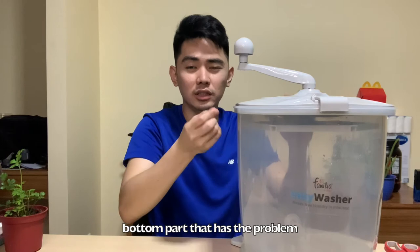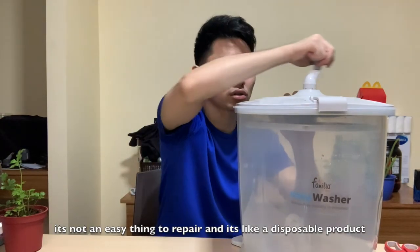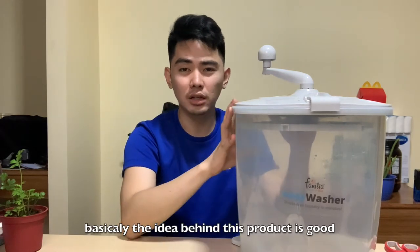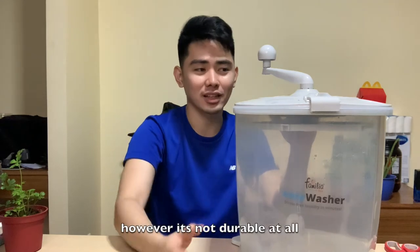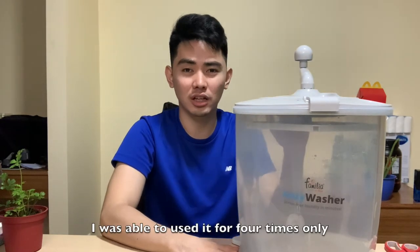Ang mahirap din guys is, hindi rin siya yung parang nare-repair or whatnot. I'm not sure how you would do that. Ang hirap nyo nang iikot. Parang useless na siya as compared before na sobrang bilis. Kung tutuusin, basically, maganda naman yung product sana. Pero ang problema, we have to face it, hindi ako satisfied kasi nagamit ko lang siya ng ilang beses.